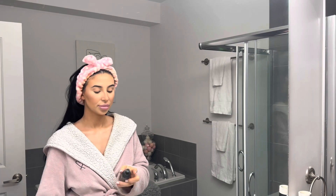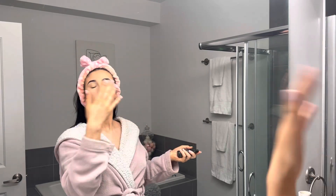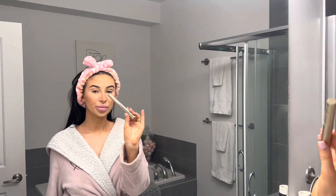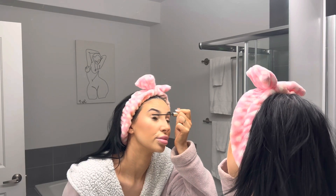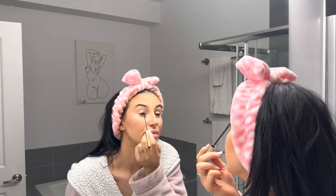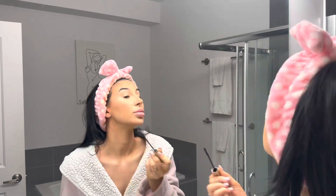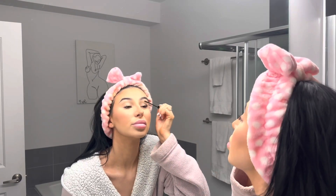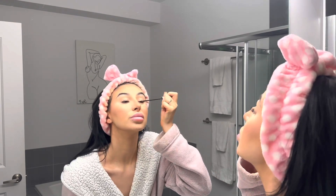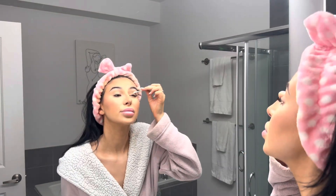Now I'm going to be setting my face with my NYX Matte Finish long lasting setting spray. I really like what it smells like — a lot of setting sprays I'm not a fan of but this one I love. Last but not least, we're adding mascara — no falsies today, just mascara for a more natural look. I'm using the L'Oreal Telescopic in blackest black. I only do the top lashes for a natural everyday look, and then I clean that up with a q-tip because I am a messy mascara girl.